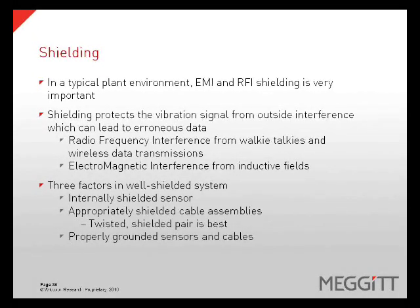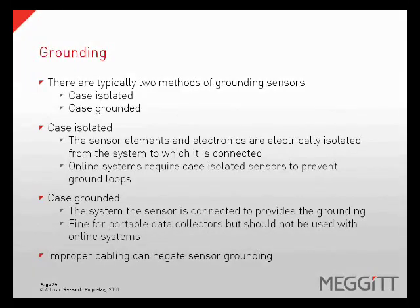In a typical plant environment, EMI and RFI shielding is very important. Shielding protects the vibration signal from outside interference, which can lead to erroneous data such as radio frequency interference from walkie-talkies and electromagnetic interference from inductive fields. There are three factors in a well-shielded system: an internally shielded sensor, an appropriately shielded cable assembly, and properly grounded sensors and cables. There are typically two methods of grounding sensors: case isolation and case grounding. With case isolated sensors, the sensing element and electronics are electrically isolated from the system they are connected to, which many online systems require to prevent ground loops. With case grounded sensors, the system that the sensor is connected to provides the grounding — this is fine for portable data collectors, but should not be used with online systems. Improper cabling can negate proper sensor grounding.